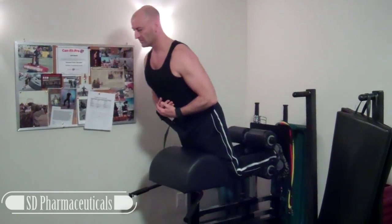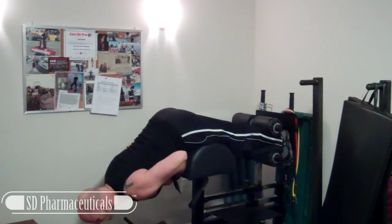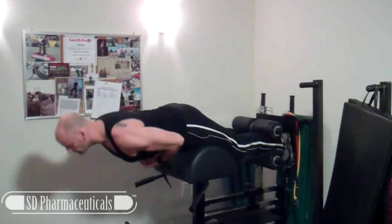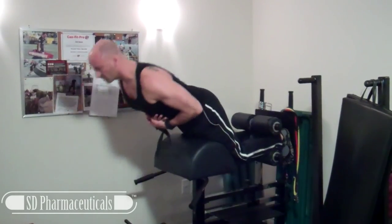I like to start my lower body workouts with some glute ham raises. I find this a great warm-up for my lower body and a nice way to activate the posterior chain. The glute ham raise is one of my favorite pieces of equipment that I picked up for my home gym.